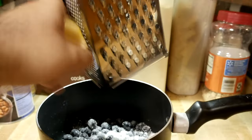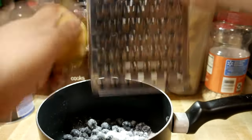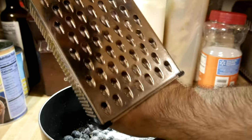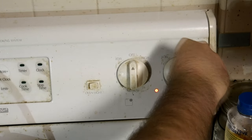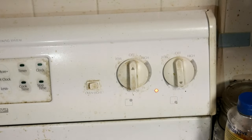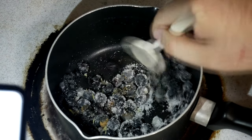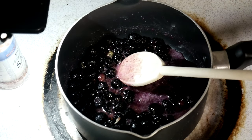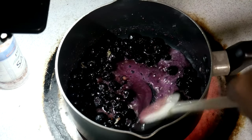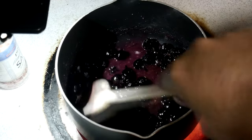We're going to grate up one lemon because lemon zest is really good — don't worry, I washed my hands. You're going to turn your stove to about medium and get this cooking. Make sure to stir it, because blueberries and sugar will burn fast if you don't. If you do stir, it will get liquidy and you'll start seeing this deep purple sauce.